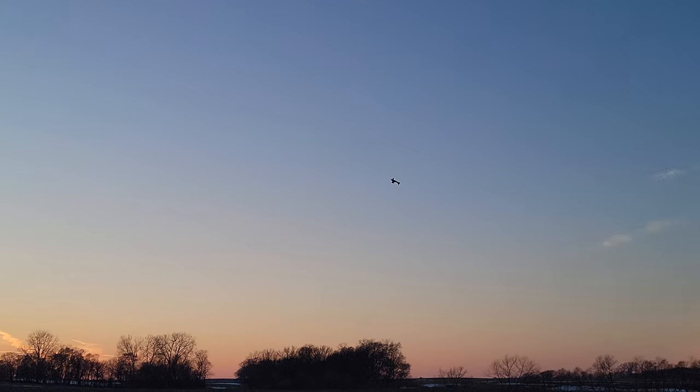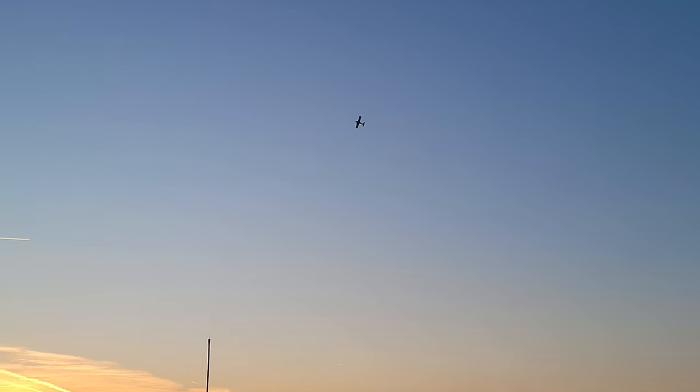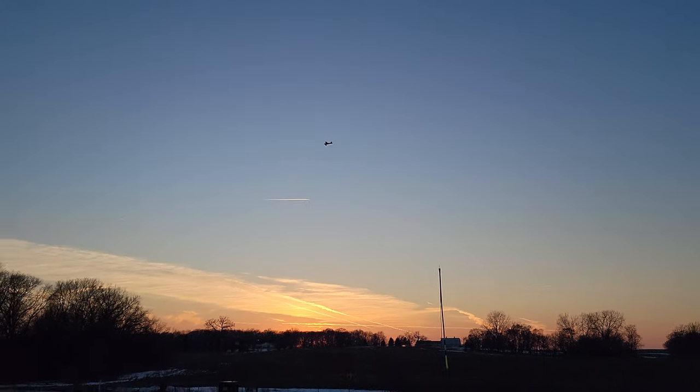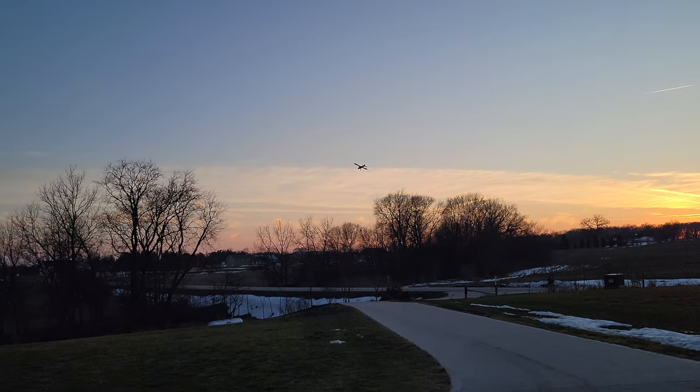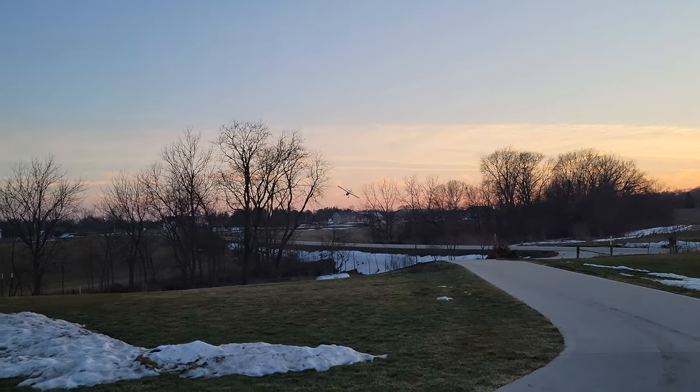Nice coordinated inside-out turn here, hard on the throttle, and then we'll bring it right down to the sunset. A little bit of slip, full landing flaps coming out — watch how slow we can bring this thing down to the runway, right over a couple of trees.